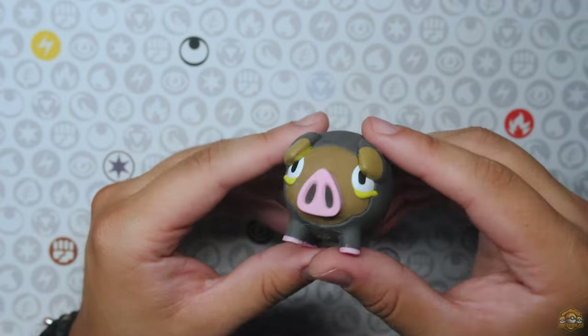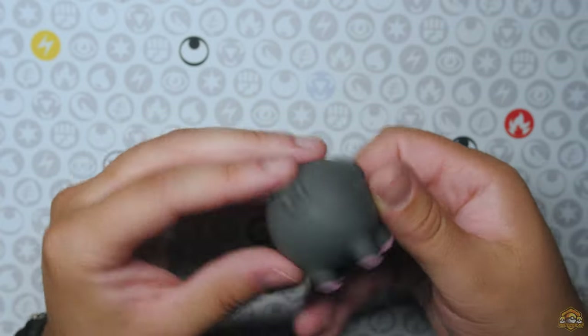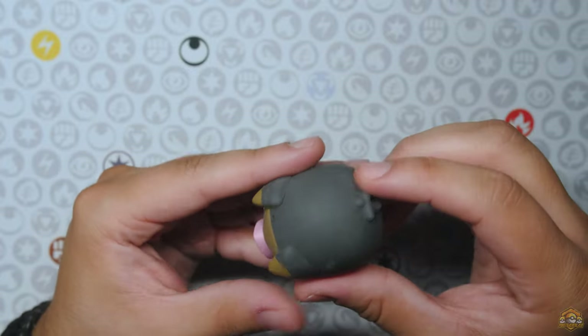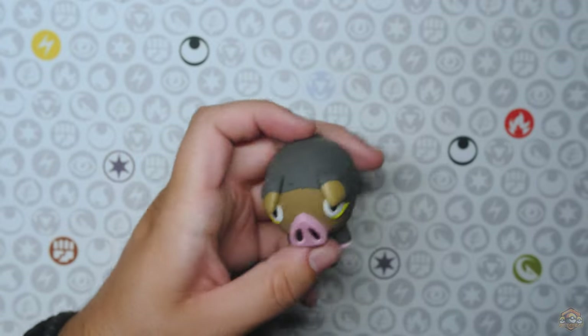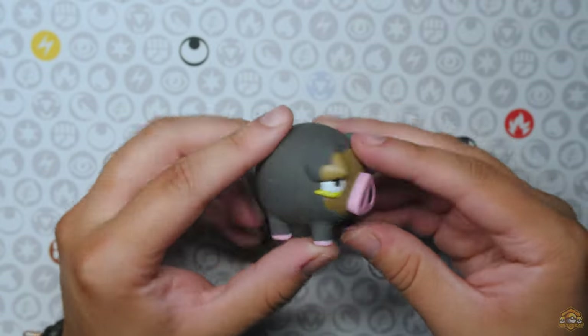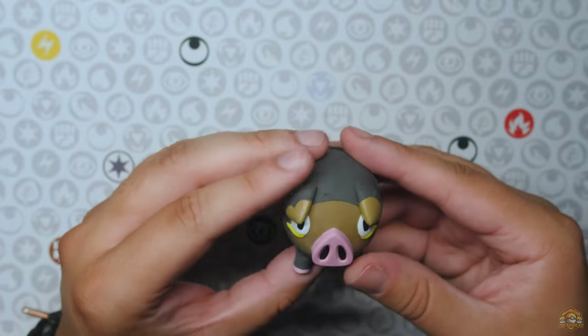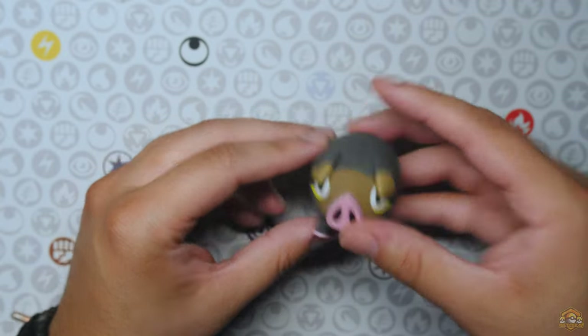Moving on to the LeChonk blister. Here's the LeChonk eraser. This one doesn't have a method to put on a pencil, not like the Smalliv one. You can kind of fit a pencil right there, but LeChonk is probably just one of those erasers that work handheld. LeChonk eraser from the blister.